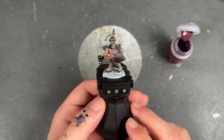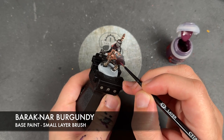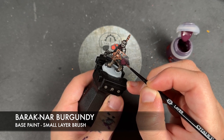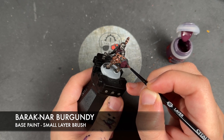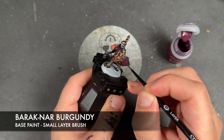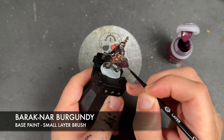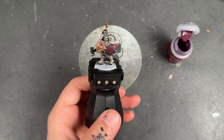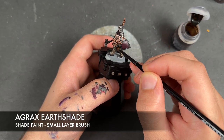While we're waiting for that Nuln Oil to dry, we're going to take some thinned down Baracknard Burgundy. On the shield facing here, we're going to apply this over the top just to brighten it up a little bit, carefully avoiding those little rivets. With that Baracknard Burgundy applied, we're then going to take some Agrax Earthshade and apply this over the top of the Balthazar Gold.